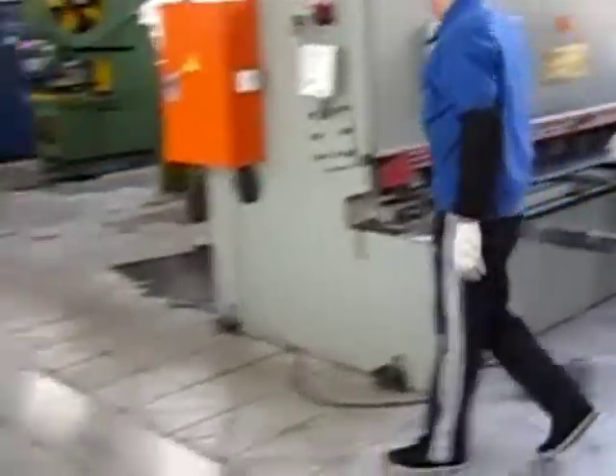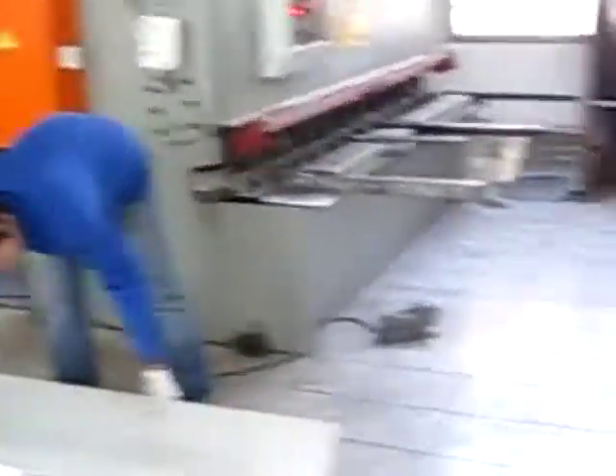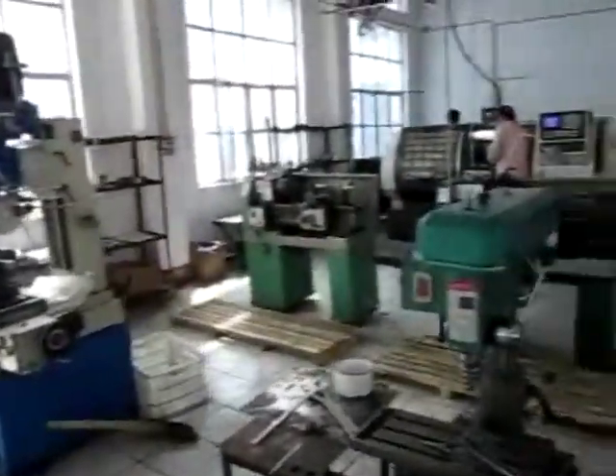We have here lathes, we have cutters, we have metal folding machines, we have CNCs. Everything is here in this room — from the scrap, from the metal plate to the end. The machine is made here in Puhui Tea in Shandong Province in the Taiyan factory.